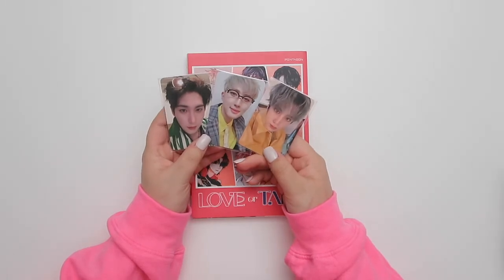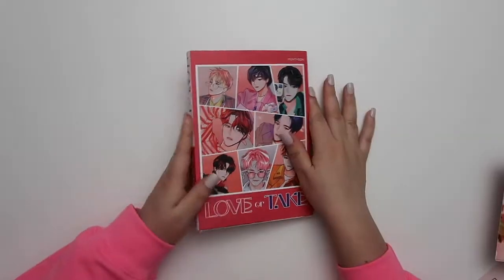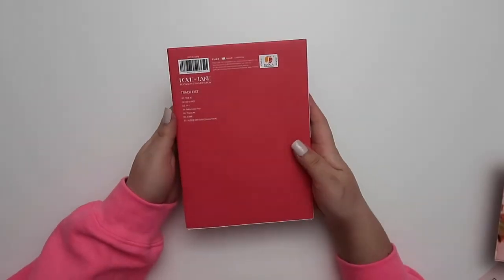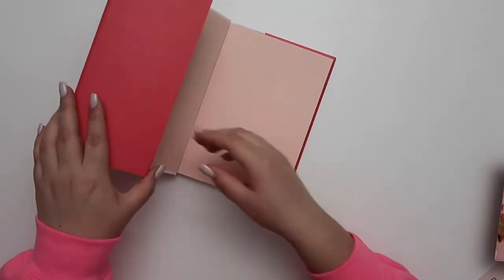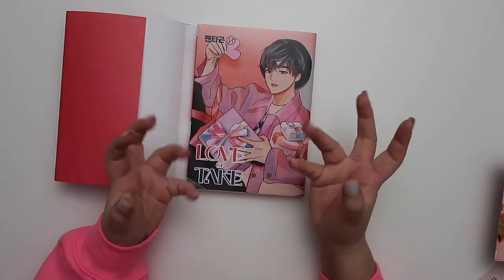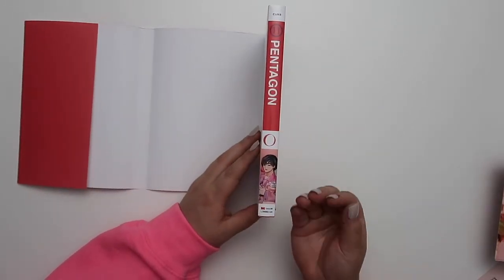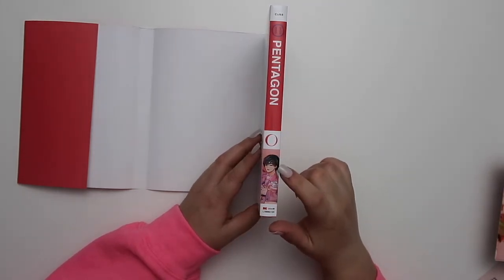I was just missing Kino and Yanan. I do have a full set from a bigger package so these are just extras. Here is the cover — it's so cute, this is the romantic version, the standard cover. When you take it off you can see the member cover: Hongseok with the beret. I love this look for him. The spine is so — they really got me — the members' faces are on their spine.